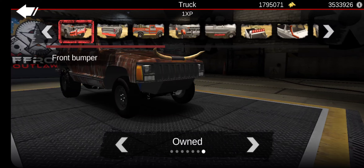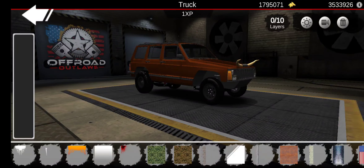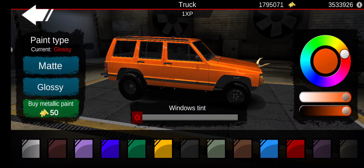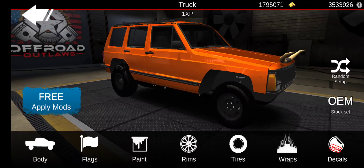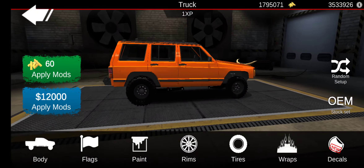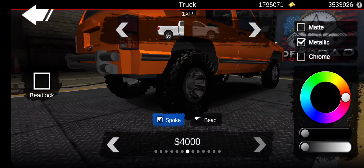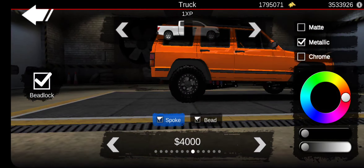First we're going to go get the paint and change it all — make it look nice again, because it's kind of weird colored. We're going to make it glossy so it shines well. I kind of want to do something bright, or white — but white's been done a lot. So I'm going to do off-road tires and then this metallic black, with these rims because I haven't done those in a while.